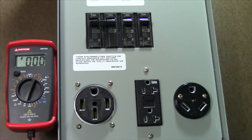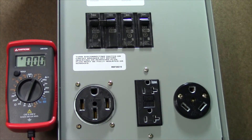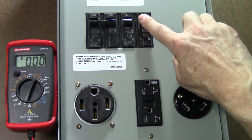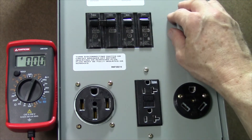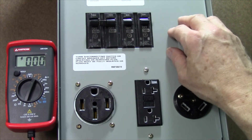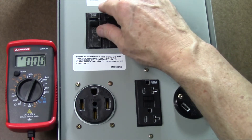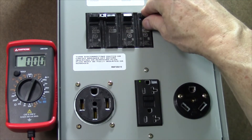We're going to use the Amprobe AM420 to test for proper voltage on a campsite pedestal before plugging in our RV. Note the circuit breakers are turned off when we come up to the breaker panel, and that's correct, because we do not want to be plugging into an already hot receptacle with our shore power connection, because that can cause arcing and pitting of the connections. Let's go ahead and power this up right now.